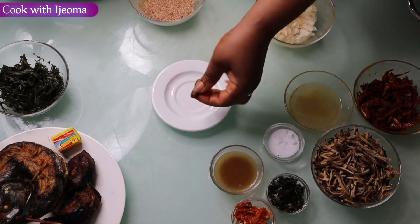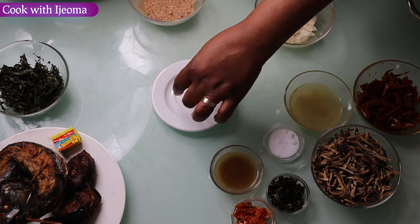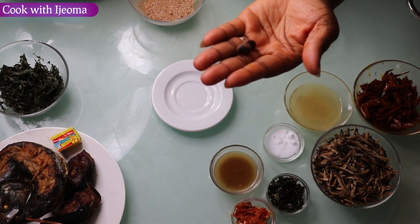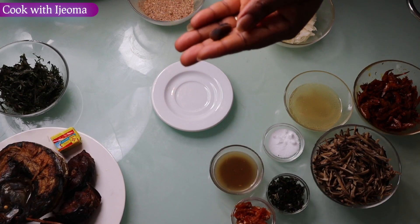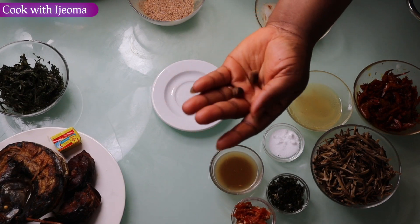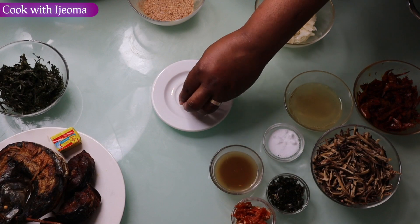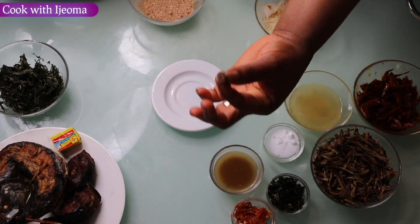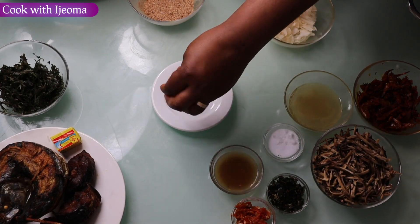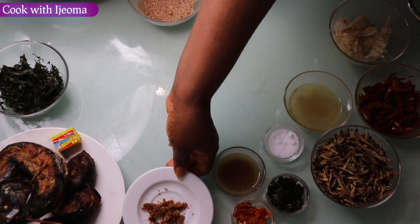Secondly, this ehoro — I'm going to grind it because I'm going to add it in this abacha as well. Come to this ehoro: if you want to have the flavor come out very well, make sure you roast it about three minutes. So this one I roasted already, so I'm going to grind it. Here is the ehoro — I've ground it already.